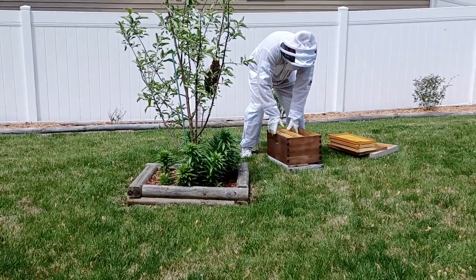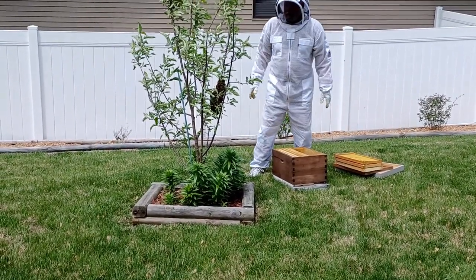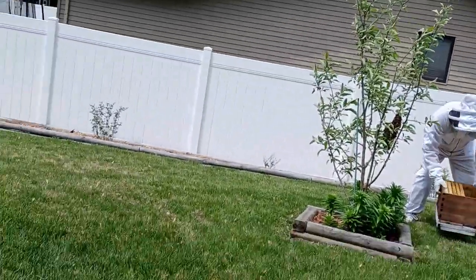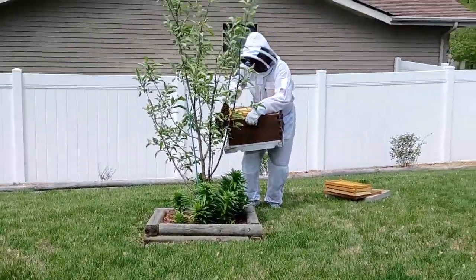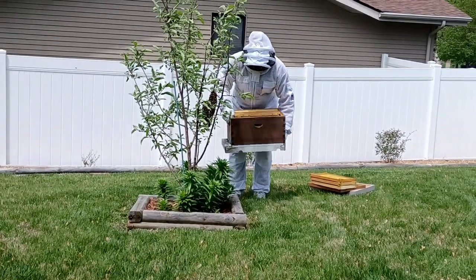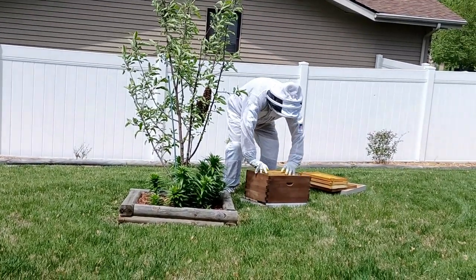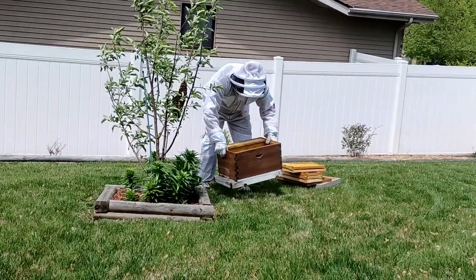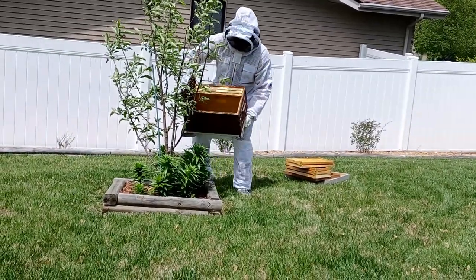I told my wife to grab a camera. She grabs the camera and comes out. I run in and grab my bee suit. I have an extra beehive down in the garden that sits empty most of the time. And as you can see, I'm pulling frames out of it, making room to shake this swarm.